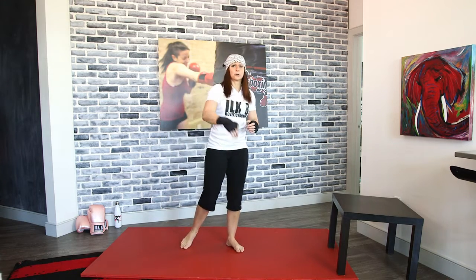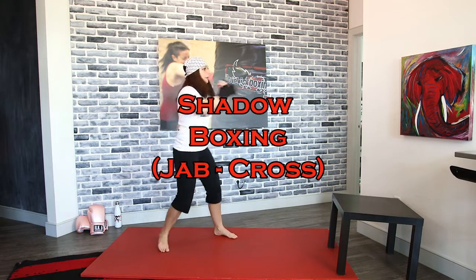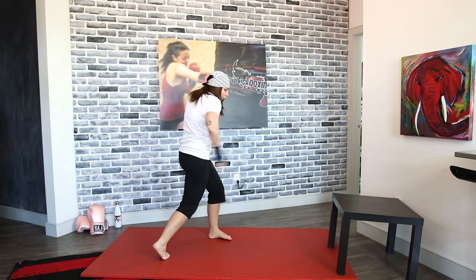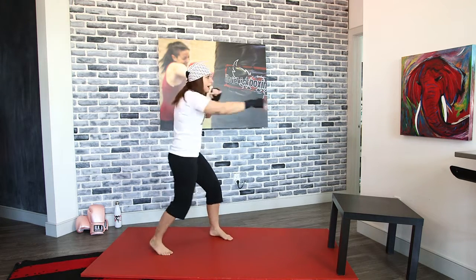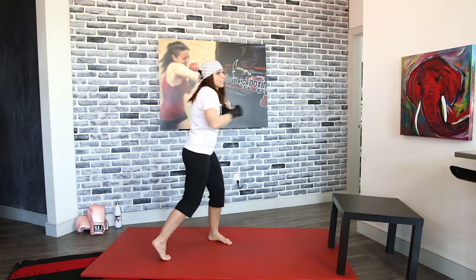Bring it up for some more shadow boxing. A reminder: full extension on those arms. When we're going jab-cross, we can put a lot of power into that cross, so we turn a lot. As you're doing the jab cross, you still want to make sure you're turning your body — but obviously because you're moving faster, you're not going to get as much torque.